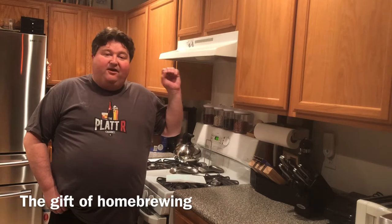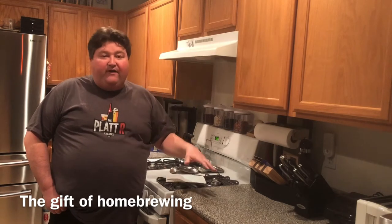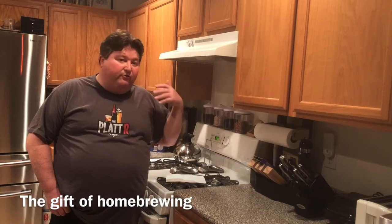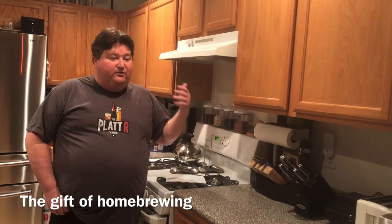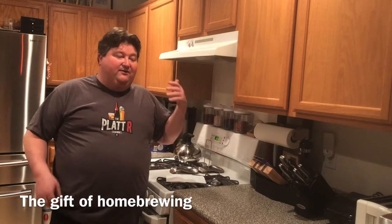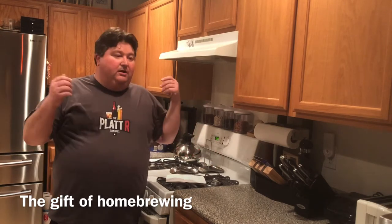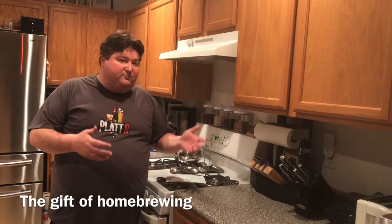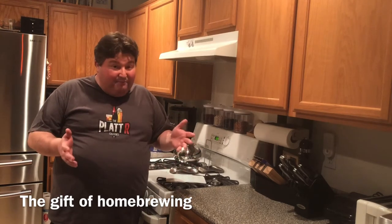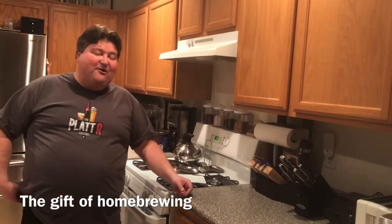One thing I want to note is that all these brew kits are under five gallons. About 20-something years ago when I first got interested in homebrewing, if you went to a homebrew shop, everything was five gallons. Five gallons is a lot of beer, especially when you're just learning — if you screw up, five gallons of bad beer is really a lot of beer.